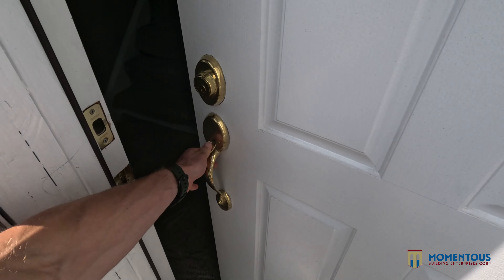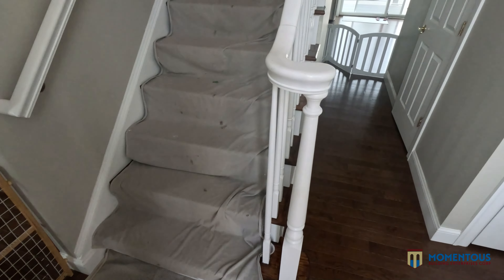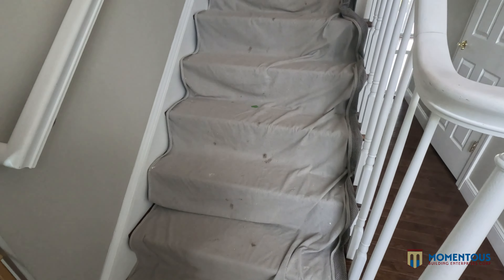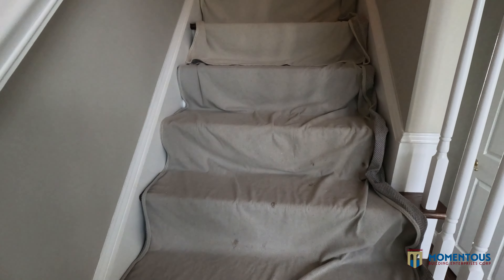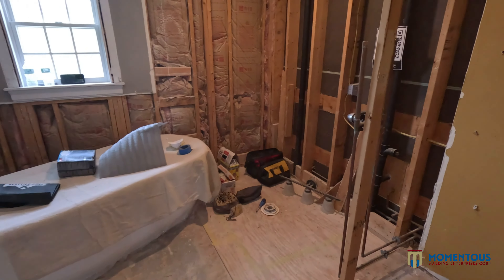Now let's stop all this chat and go into the actual business and show the space of what we're currently doing. So another clean job — what we have going on here: the entire floor is completely protected. We have drop cloths double layered going through the floors, up the stairs, through the doors, into the master bedroom so that way we can get to the master bathroom.